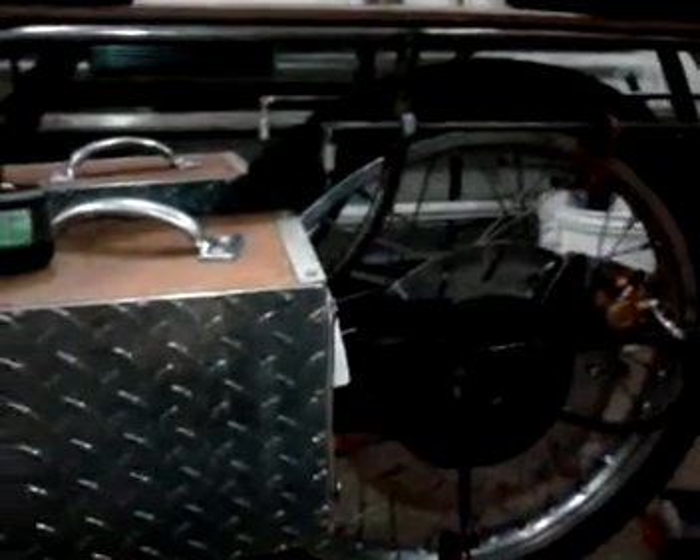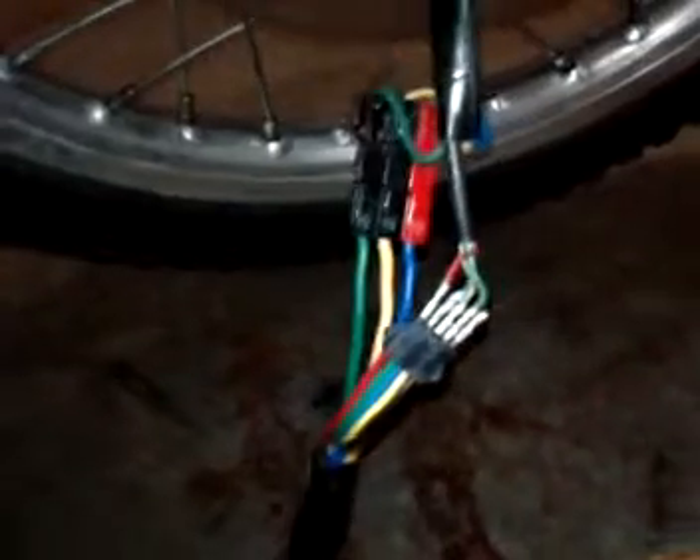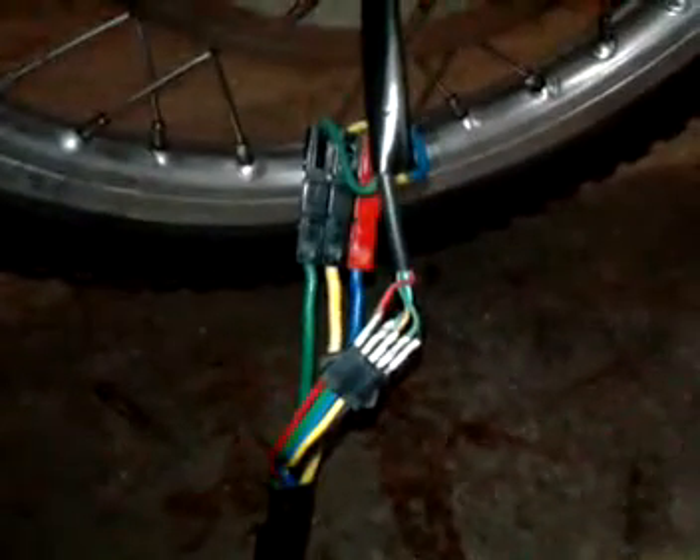This is for all you out there who got the Infanon controller along with the Cycle Analyst for the Crystal Light Phoenix hub motors. Mine had the XLR connector, and when we wired it up color to color, the thing ran in reverse.